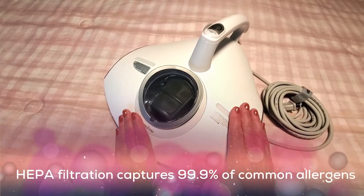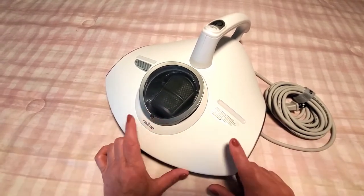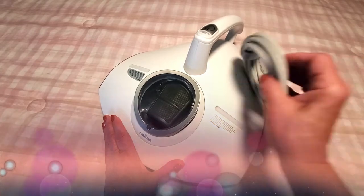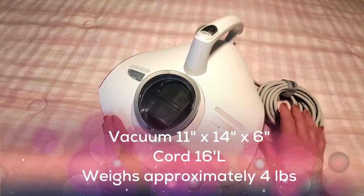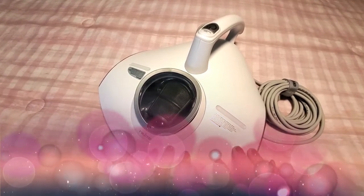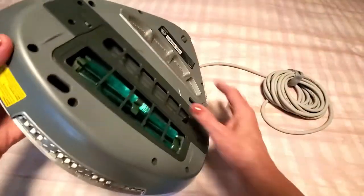I just want to go over some of the specs with you. It measures 11 by 14 by 6 inches, it's 4 pounds which is pretty light, and the cord — as you can see — is very long at 16 feet, so you'll be able to plug it in and have plenty of room to vacuum.